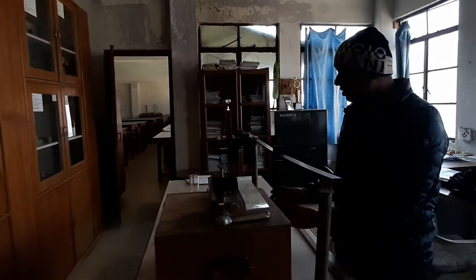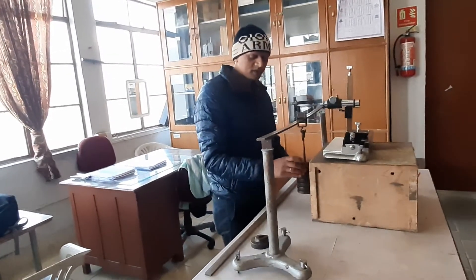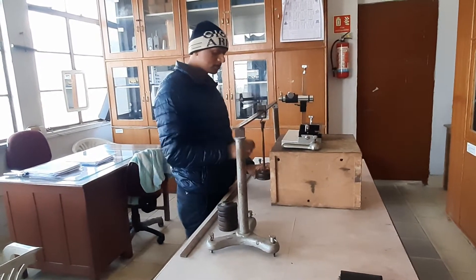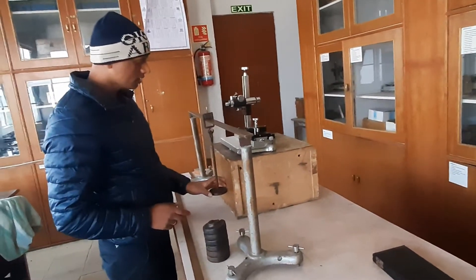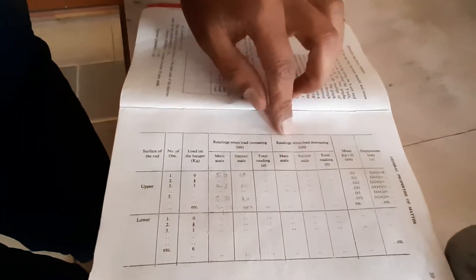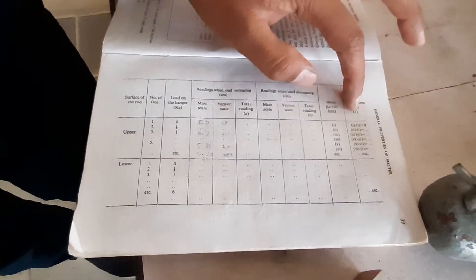After reaching maximum load, we decrease the weight step by step — from 2.5 kg back down to the empty holder — noting the microscope reading at each step. In the data table there are two slots: one for readings while increasing the load and one while decreasing the load. We then take the mean of these two readings and calculate the depression.